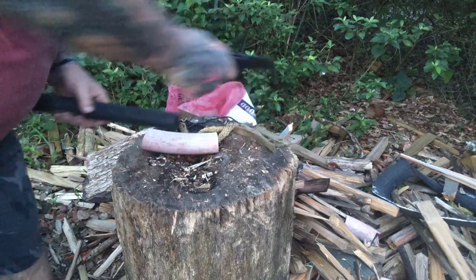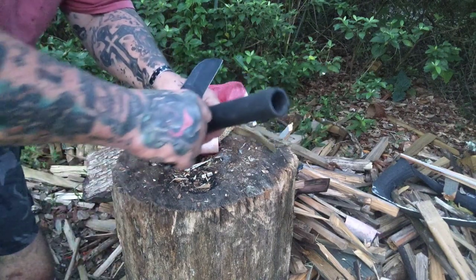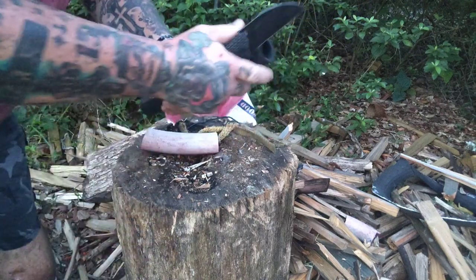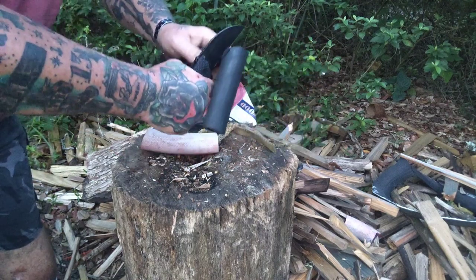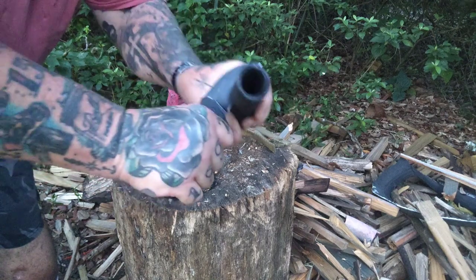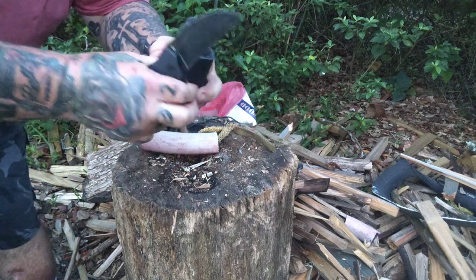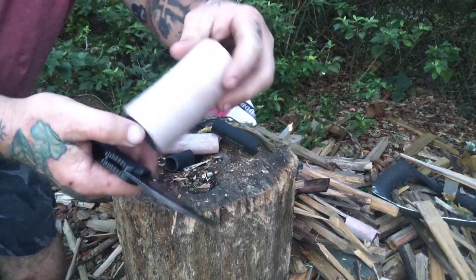Watch this — high-pressure blast hose, sandblast hose. Watch this right here, boys and girls. Not a problem. Slashed it right there and we finished it off. I'm telling y'all, this knife right here is impressive. I am highly impressed with not only the function of the knife — because that's what matters to me — but out of the gate, out of the chute, Kirk took it out of the box and handed it to me. This thing is impressive as hell.